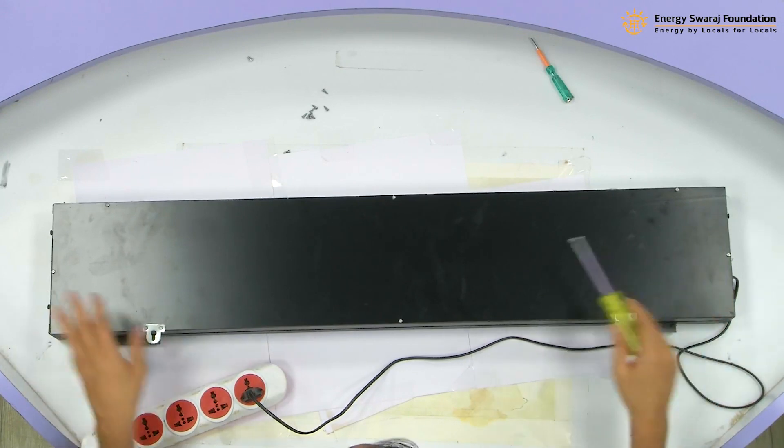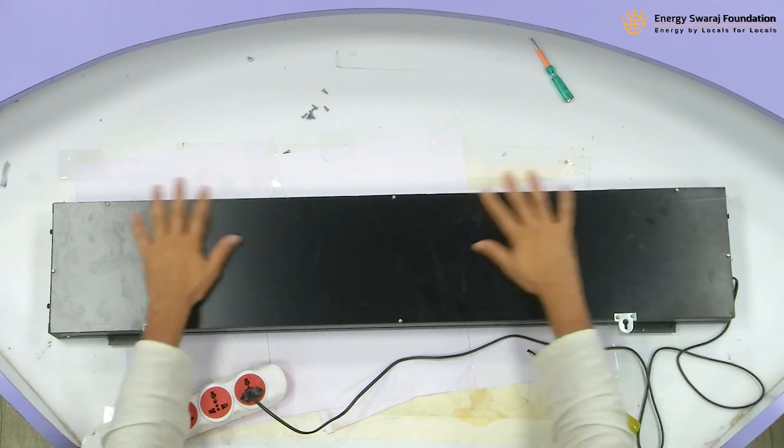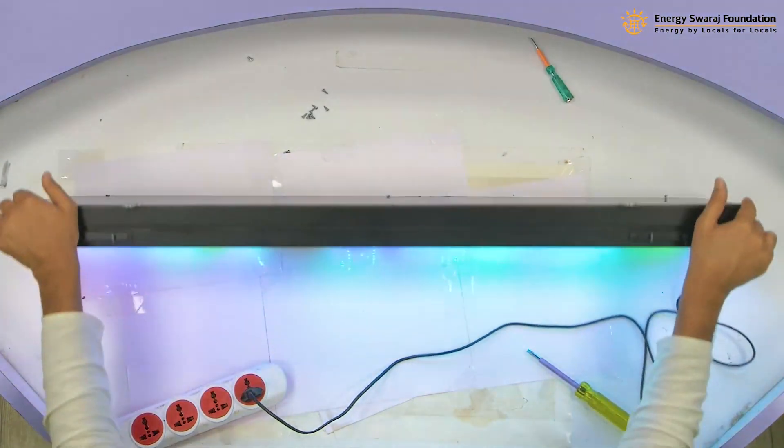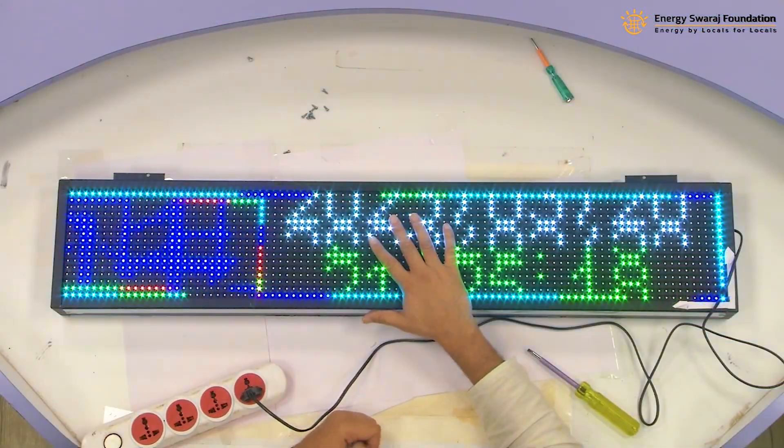You can see we have fixed the back side and everything is secured now. All the components are there at the back side. Power supply part is ready and now we are ready to go to the next step where we are going to program the controller and what needs to be displayed on this screen — basically our countdown number for 1.5 degree centigrade. This is a wonderful skill you are learning: not only for the climate clock, you can use this skill to make other kinds of displays and make it your profession as well.